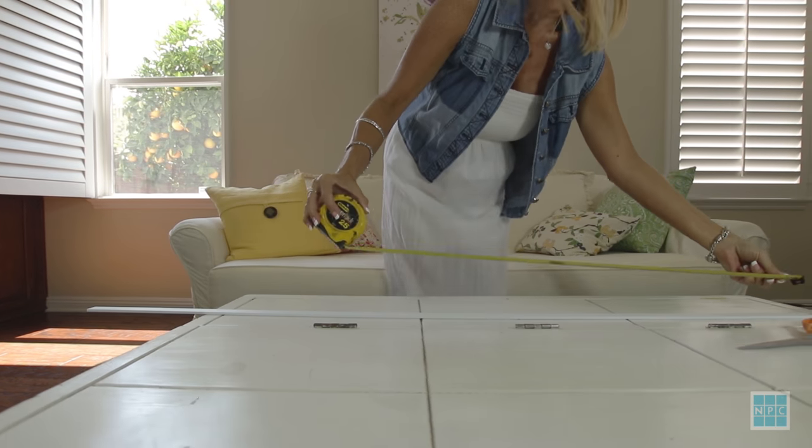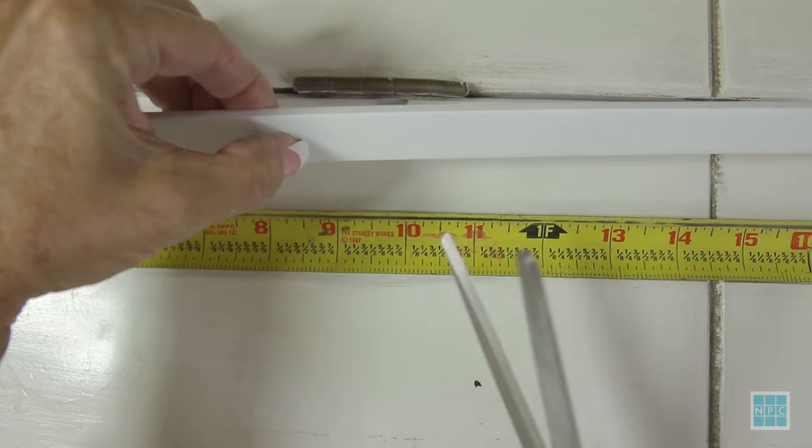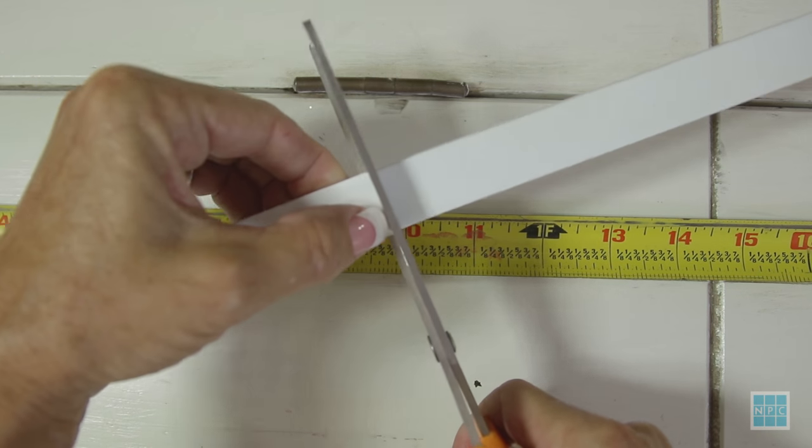Once you get the measurements down, remember to subtract one inch for each connector and start cutting your strips.